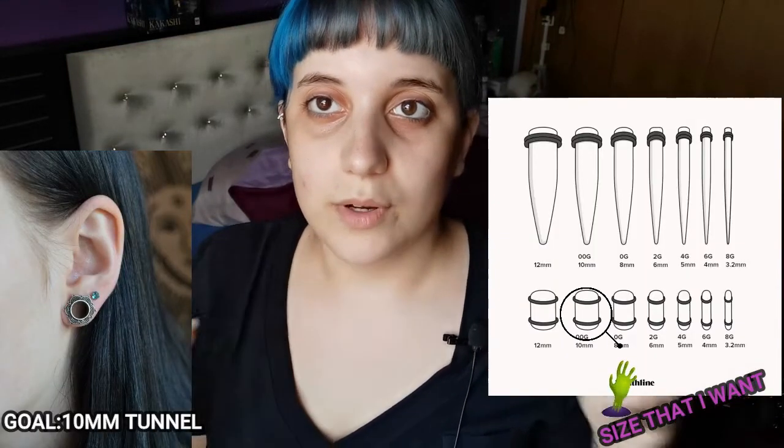I got a pro kit with all the sizes I need to reach the size I want. The size I want is 10 millimeters — I'll put a scale here showing the current size versus the goal. The kit goes up to 12 millimeters, and I don't know if I want to reach that size. My goal is definitely 10 millimeters; the larger one already seems really big.